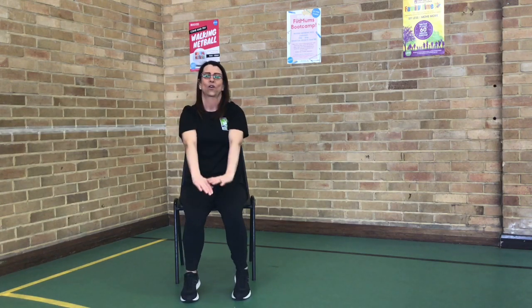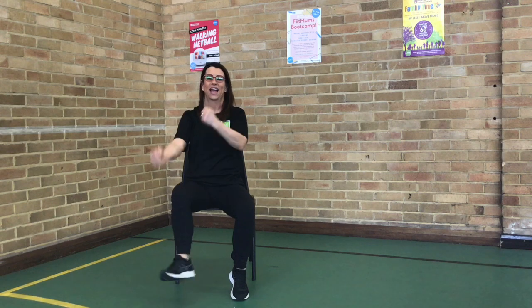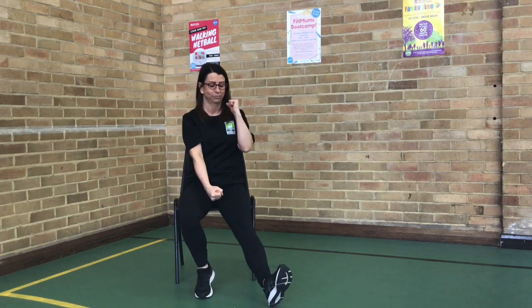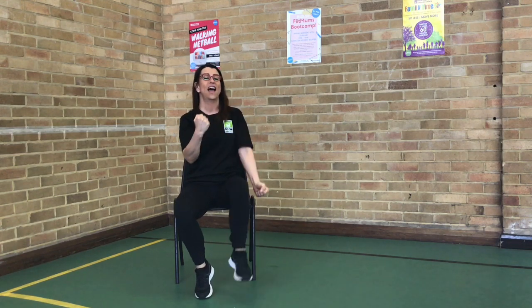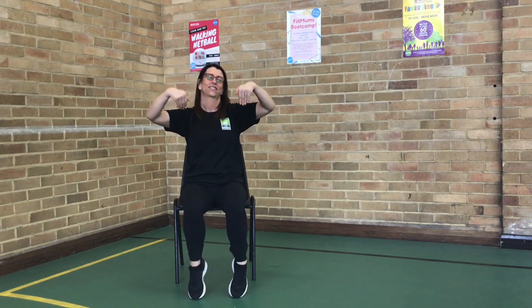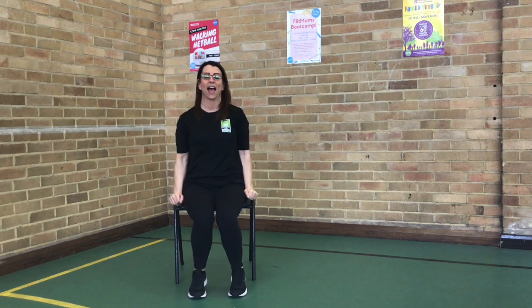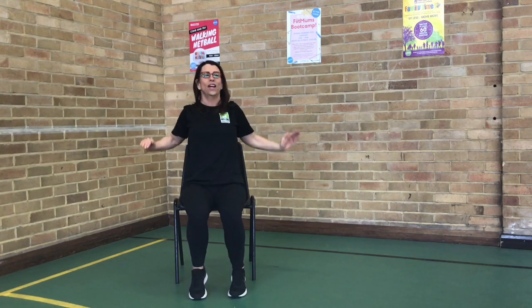Nice and easy. One more. Heel toe. Up and down, your toes. Not those arms. Your toes. Other side. Back to those hands. Back up. Open your back. Back up. Take those shoulders back. Nice and easy. One more. Bring it forward. One more.